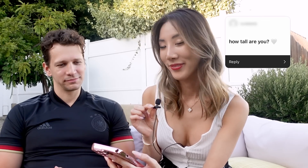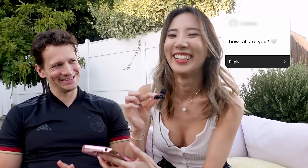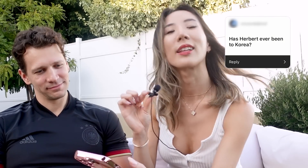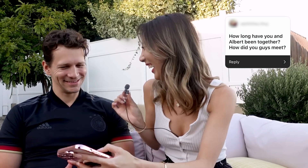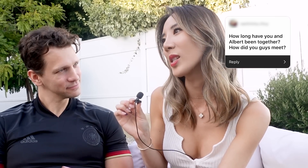How tall are you? I'm 5'4. Has Herbert ever been to Korea? No, he hasn't, but I do want to bring him there at some point. How long have you and Herbert been together? We have been together since 2016.